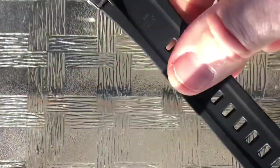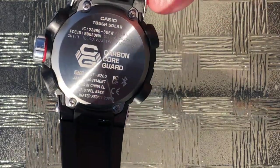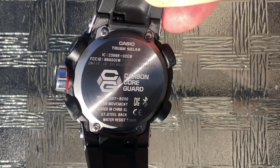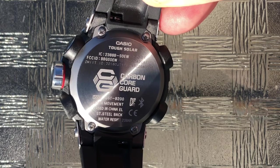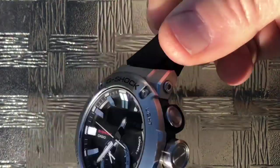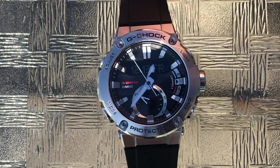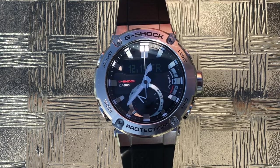On the back, G-Shock tends to put their entire spec sheet — I don't know why they put so much on the back, but there you have a look at it. Carbon Core Guard: they've just managed to add some carbon material to the resin in the internals, and what that has done is make this watch a little bit lighter and enable them to make it a little bit smaller to hit its spec sheet as a tool watch. Speaking of which, in the conclusion I'm going to tell you why this watch is such a terrific tool watch besides its price point.